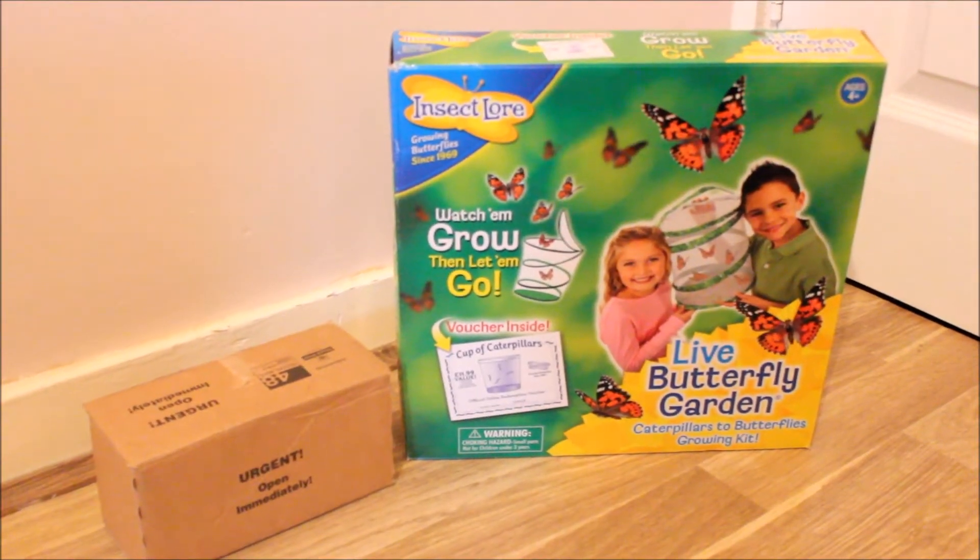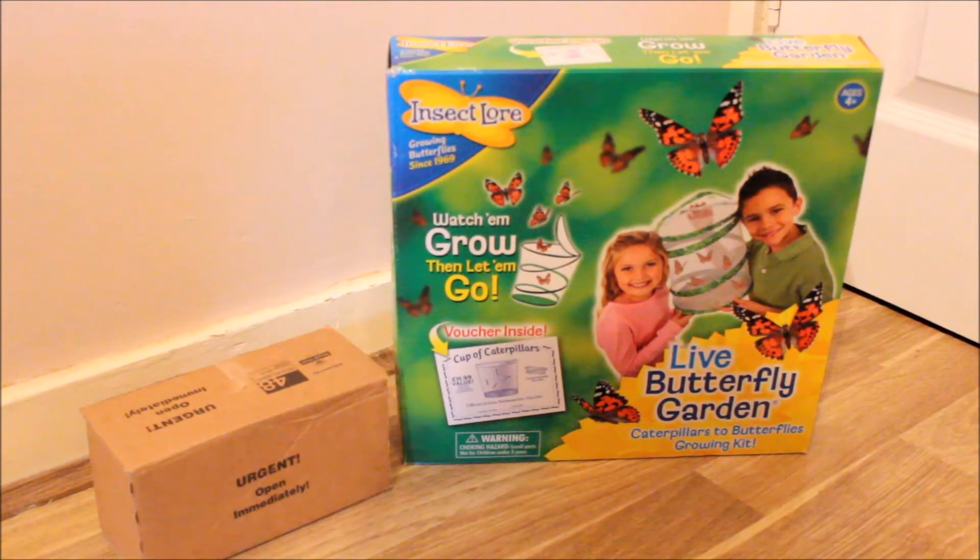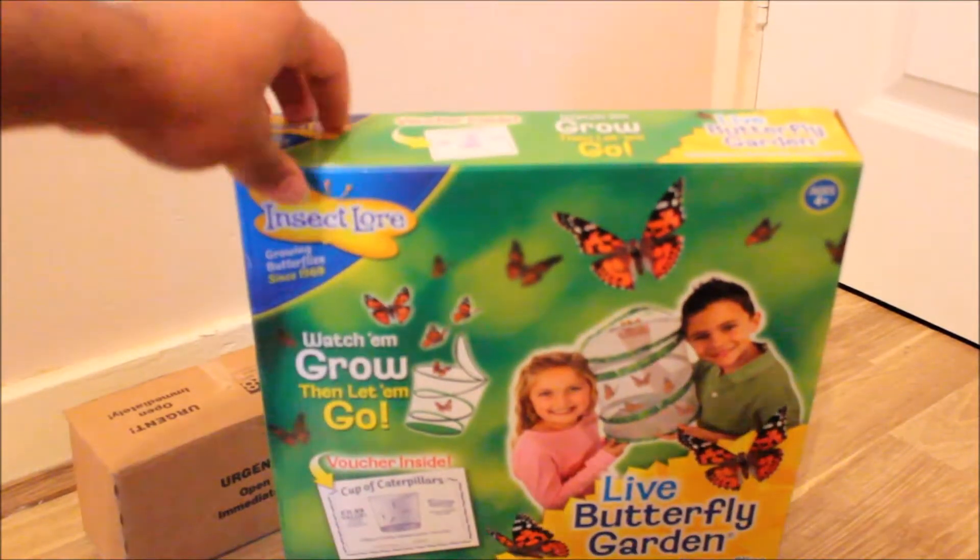Hello everybody, this is me, Mindboxterphone here today. Today I'm going to have an unboxing of the Insect Law Live Butterfly Garden. I got this from Argos for £10.50.